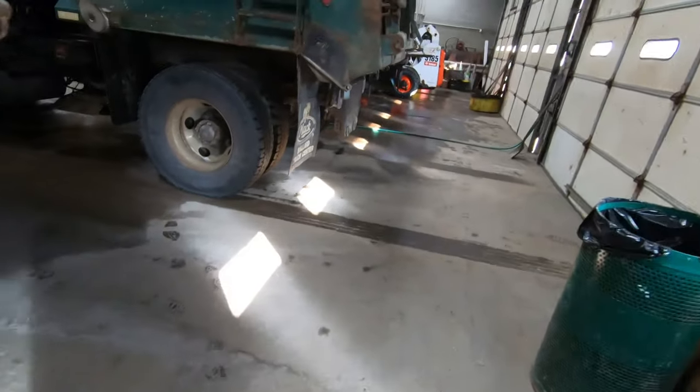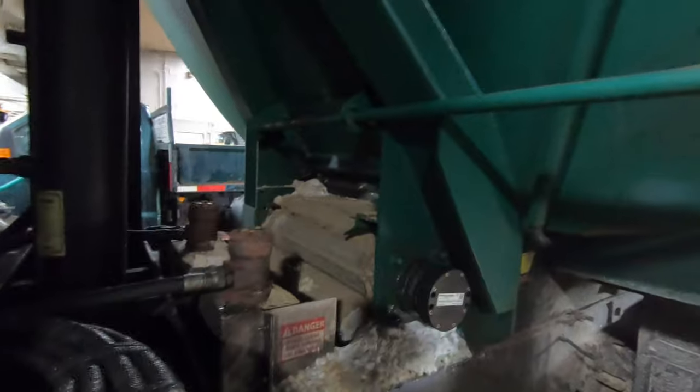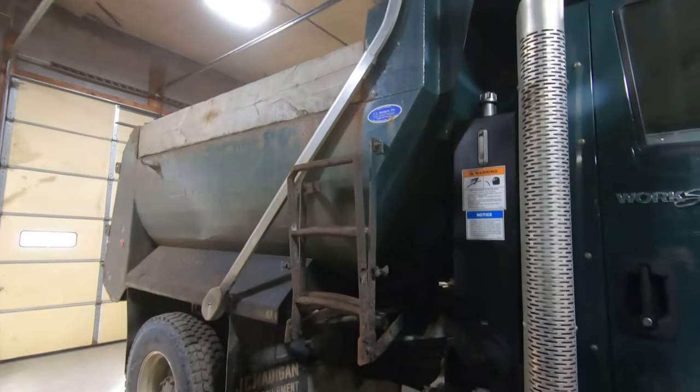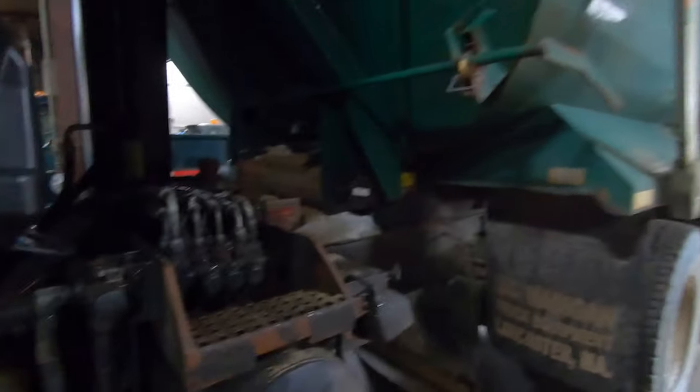This one's got a full dump body, and it dumps out the front and down through the chute. That's number four — this one's a Mack. That's the way you get the valve body on the Mack, with your air tanks there. They've got the same bodies on both trucks.